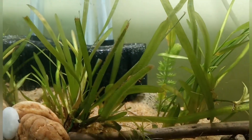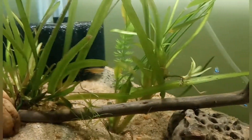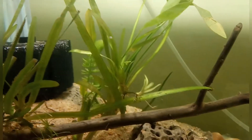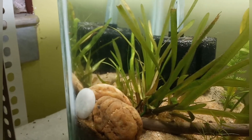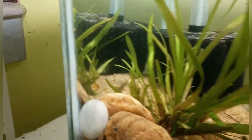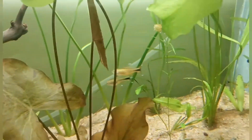Both in male and female there is a black color near the caudal fin. The male fish is a little bit aggressive — the silver tip tetra is a little more aggressive than other tetras. It is named so because you can see there is a silver color tip in their fins.